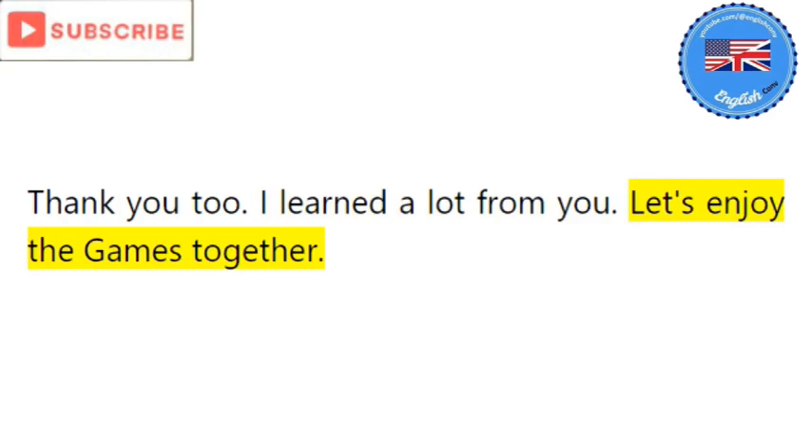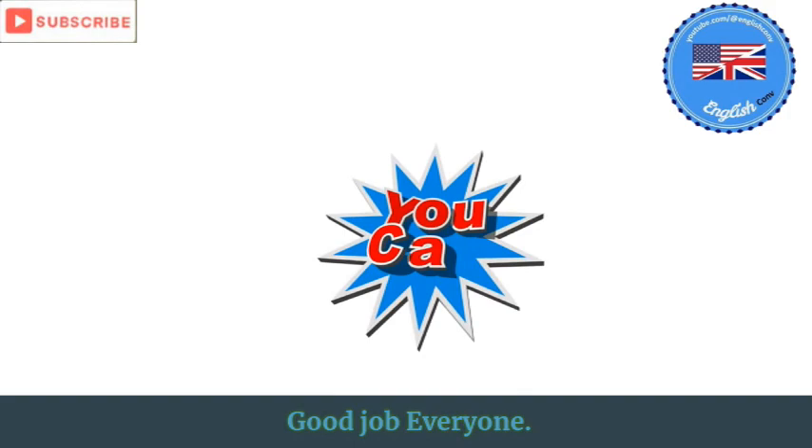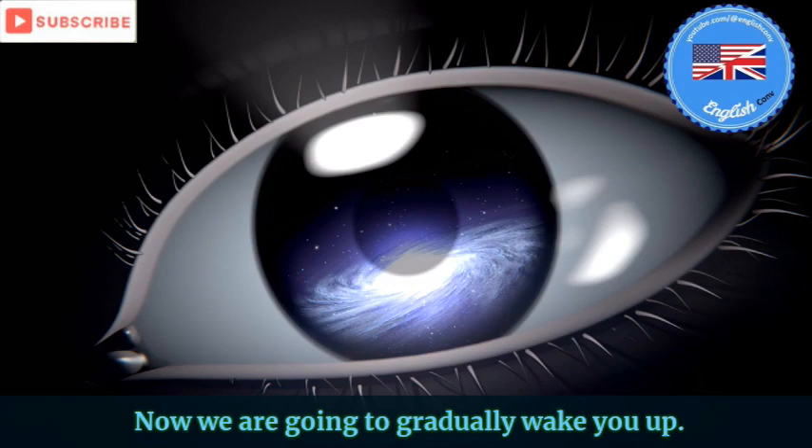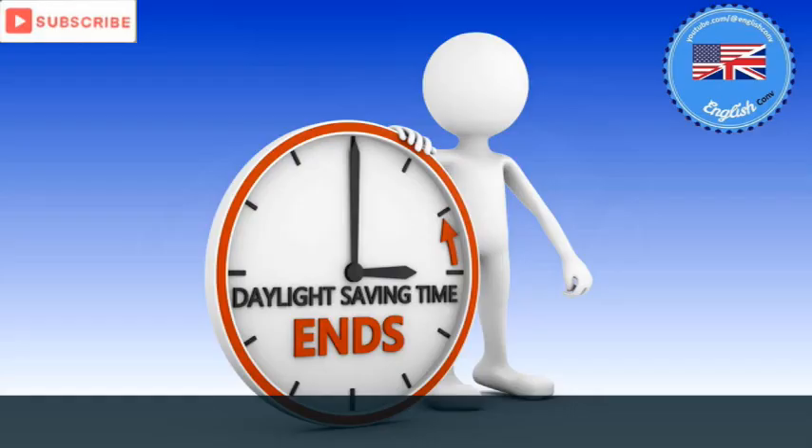Good job everyone. You have successfully completed the hypnosis session. Now we are going to gradually wake you up. As you count backwards from 10 to 1, you will begin to feel more and more alert.